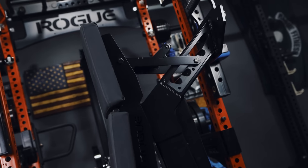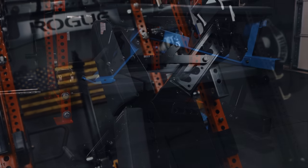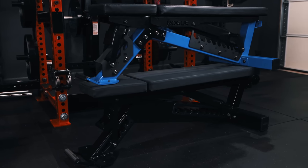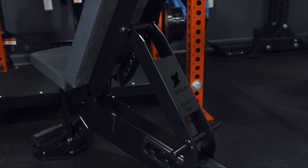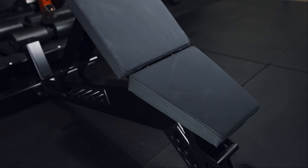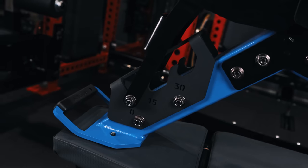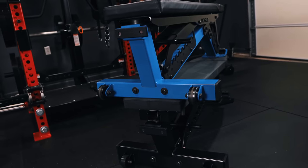In my opinion, the Manta Ray is well positioned within Rogue's adjustable bench lineup as it does an excellent job blending together what I feel are the most desirable aspects of both the 3.0 series and the AB3 while also introducing its own distinct style. Similar to the 3.0, the Manta Ray boasts a lighter style adjustment system for both its backrest and seat pad with approximately one inch of separation between the two. Additionally, both feature a three-leg low-profile front foot design with an integrated horizontal handle and a UHMW protected kickstand at the rear.